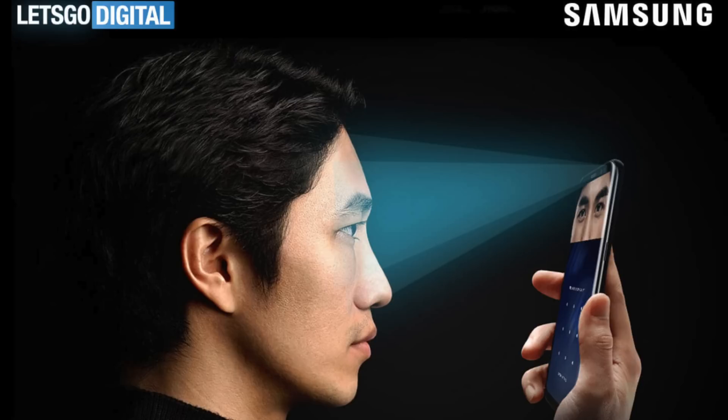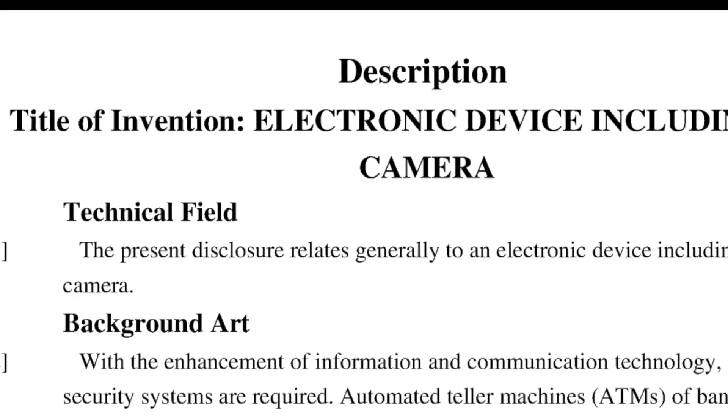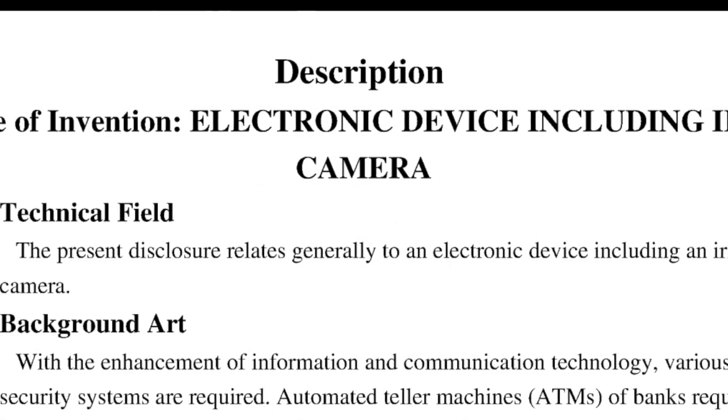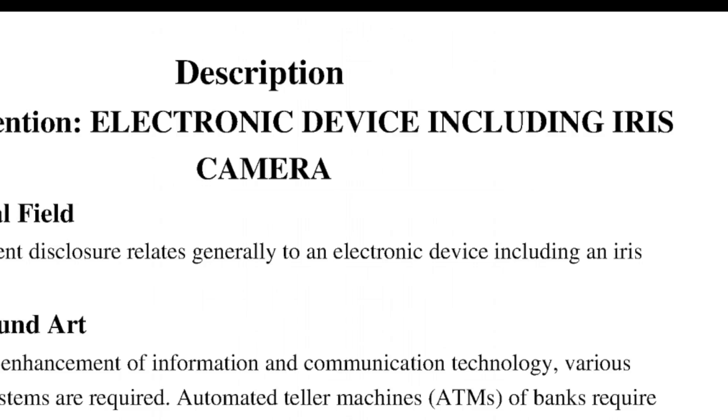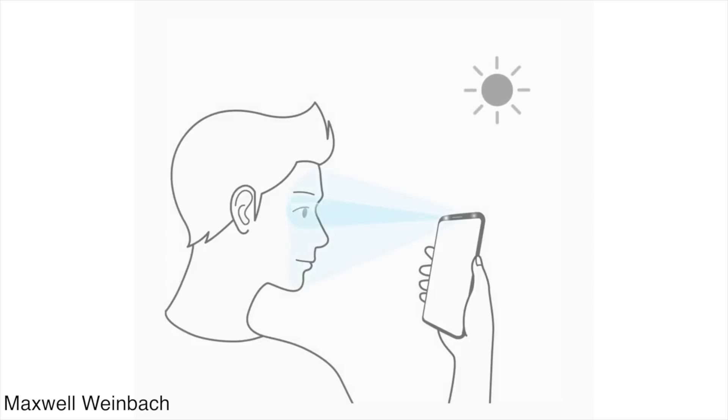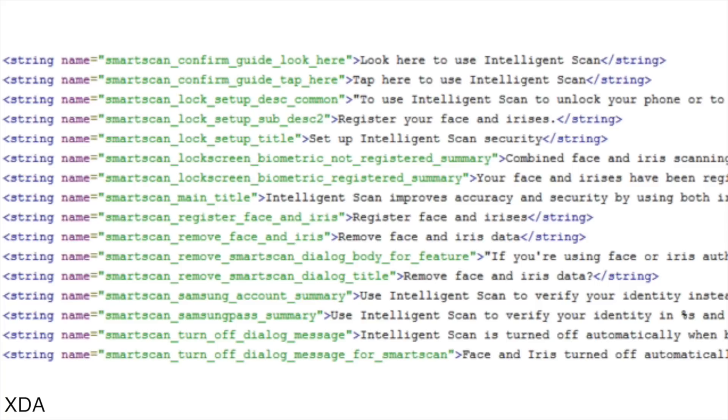I definitely want this new feature to be as fast as Face ID, if not faster. Now because this patent is written entirely in English, it further confirms that it's surely going to end up on the Galaxy S9. This demonstration that we saw for the intelligent scan might be its final name, but the tech behind this is the new iris camera.